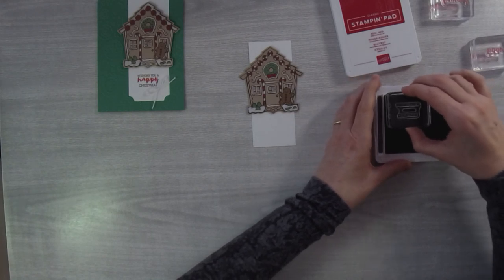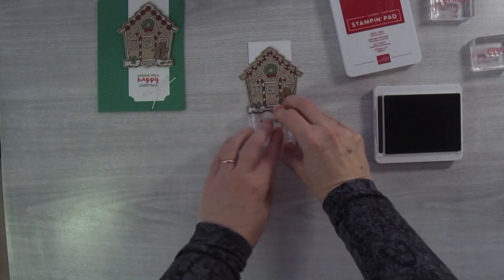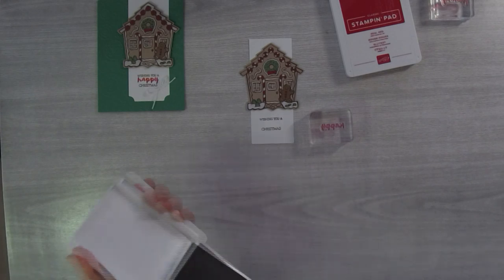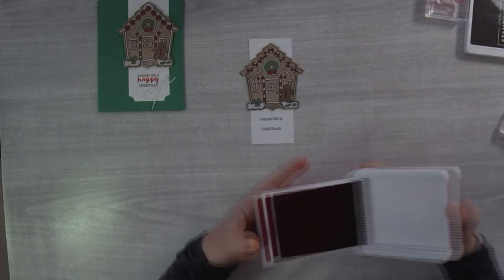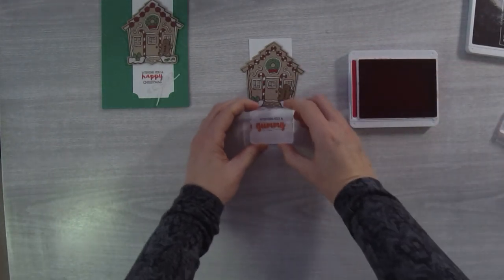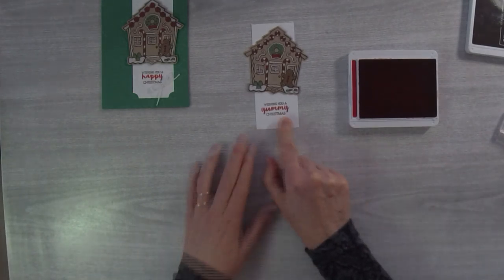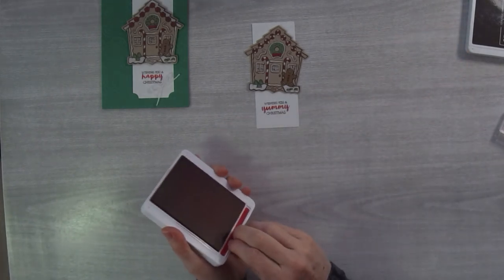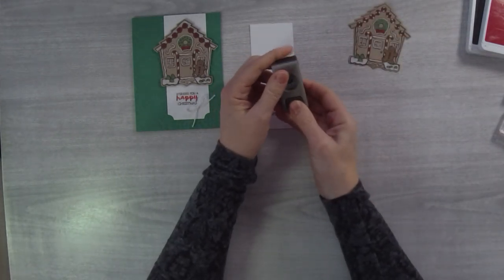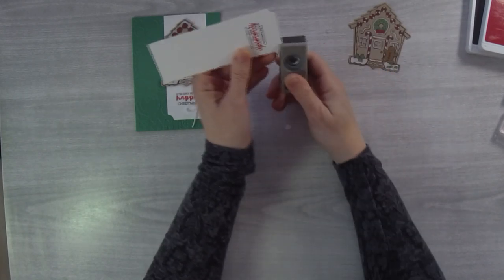Just stand up so I don't get my head in the way — stamp down here: 'Wishing You A' — and then you can choose 'Happy' or 'Yummy.' Let's do yummy today, just to be a rebel. I like how this word is really scripty, so even if you're a little bit crooked it's not going to matter. For these little corners, I just use my half-inch circle punch — stick it in a quarter of the way, eyeball it — and that gives you that ticket corner look.